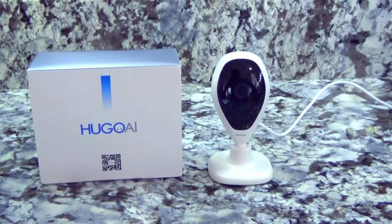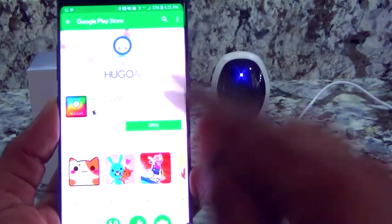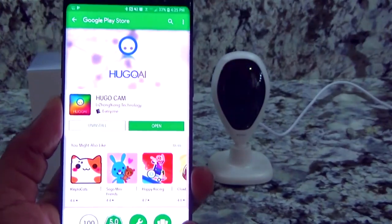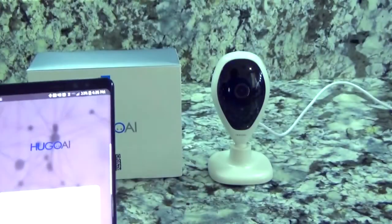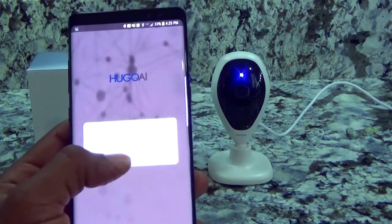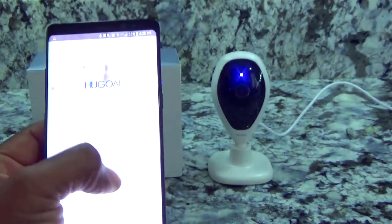We got good speaker feedback right off the bat. We're going to go ahead, get this application open and get this set up to see if we can see some of the footage. It's going to ask you to authorize and give permission to use your device.